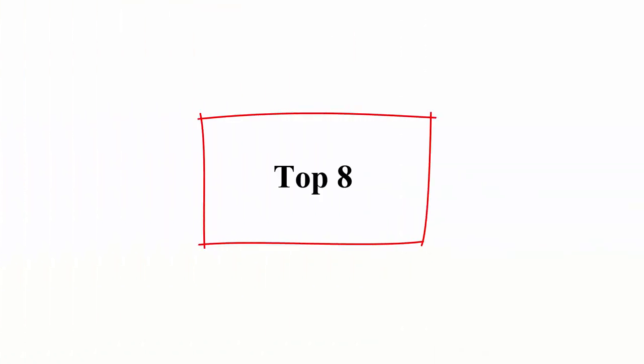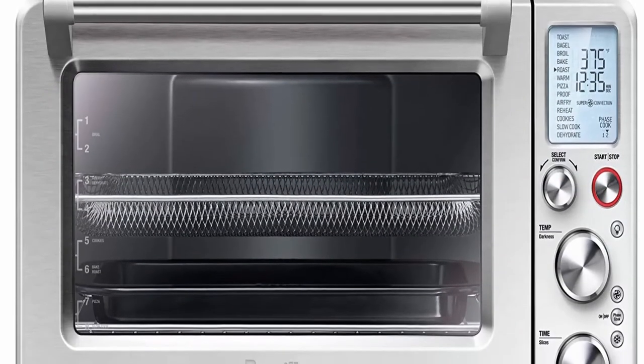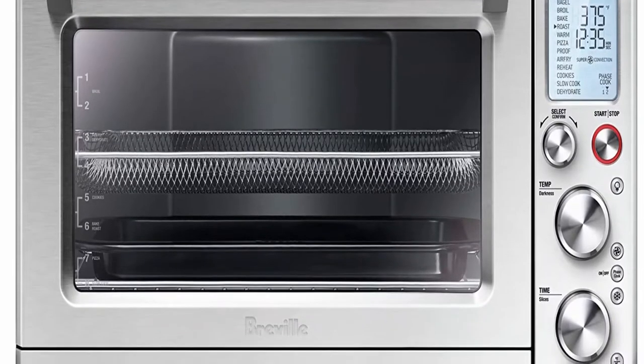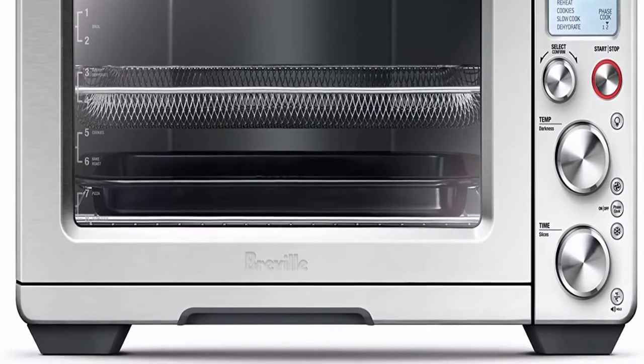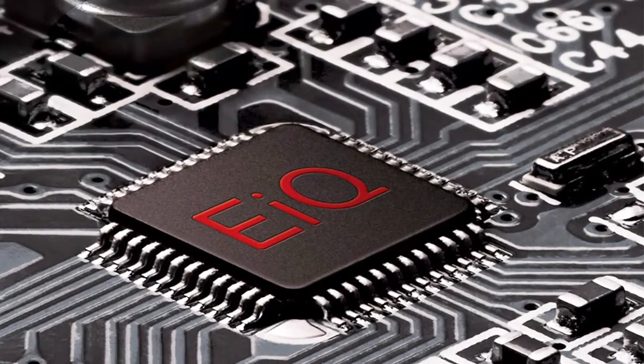Top 8: Breville BOV900BSS The Smart Oven Air Fryer Pro, Countertop Convection Oven, Brushed Stainless Steel. The Breville Smart Oven Air with Element IQ System is a versatile countertop oven allowing you to roast, air fry, and dehydrate. Use Super Convection to reduce cooking time by up to 30%, and choose from 13 cooking functions.